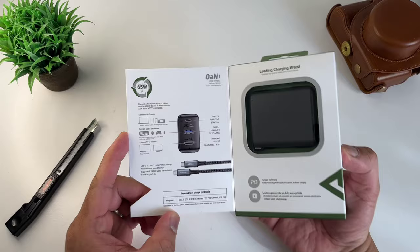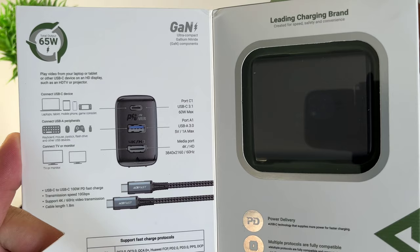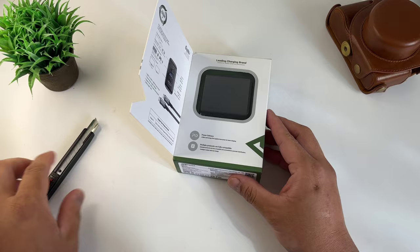I love this new packaging of AceFast. If you guys are listening, let's do this flip-the-cover to showcase the product — I think it will be really helpful for the consumers to see the actual product. We will cover all the functionality that this charger can offer, but right now let's open the box.